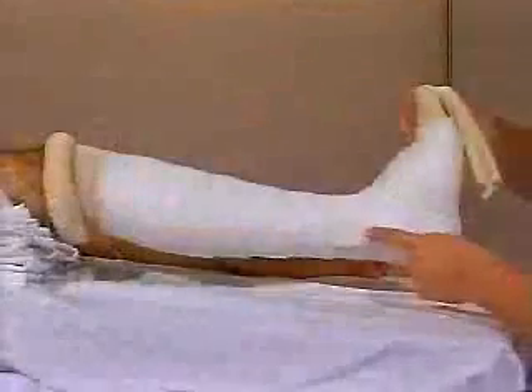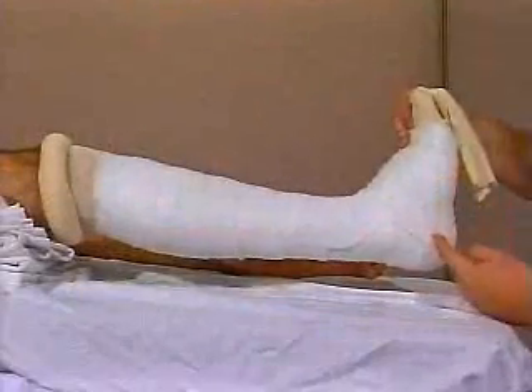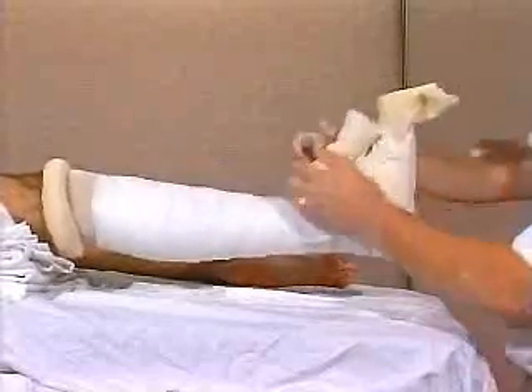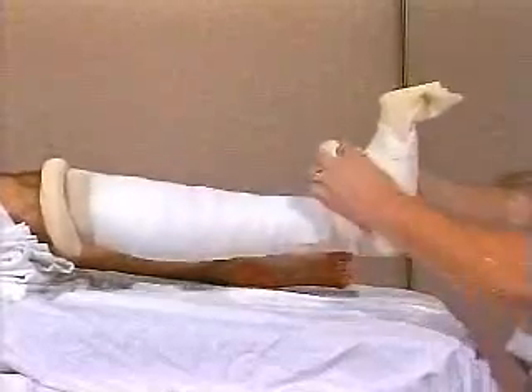Extend the padding more proximally for the upper half of the cast. Place the ankle at 90 degrees and start the first layer of plaster at the base of the toes. Wrap figure of eights around the ankle and extend proximally.